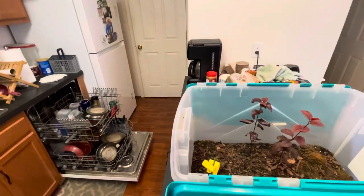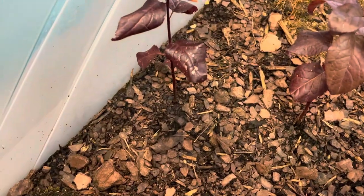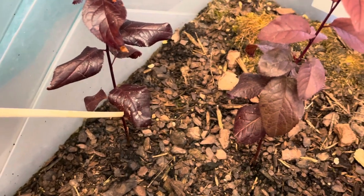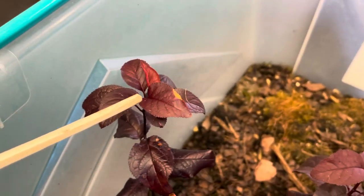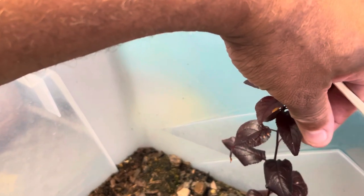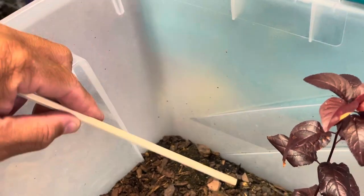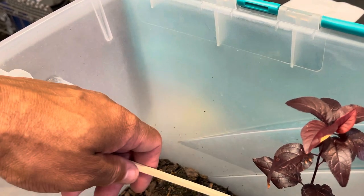I'm going to zoom in on this back one here. If you look at this leaf, this one in the back has had cases of mildew that I've been treating. It hasn't killed the plant — from what I've read about this tree it's resistant to disease — but I've had these cases of mildew here.